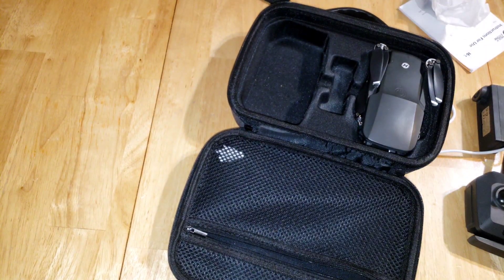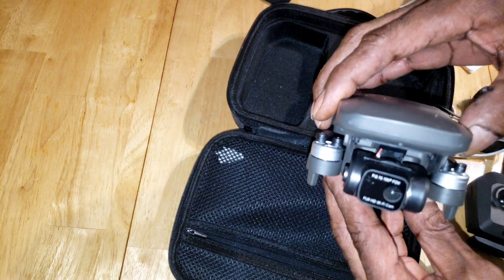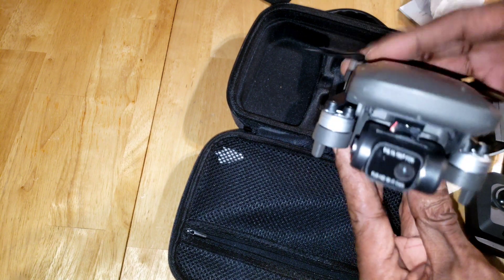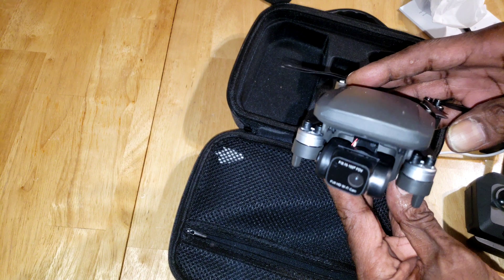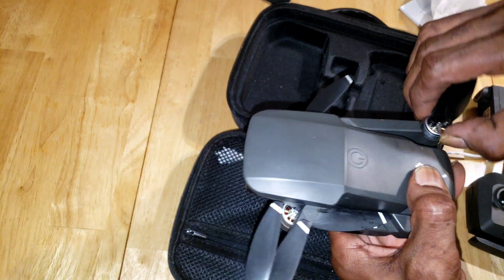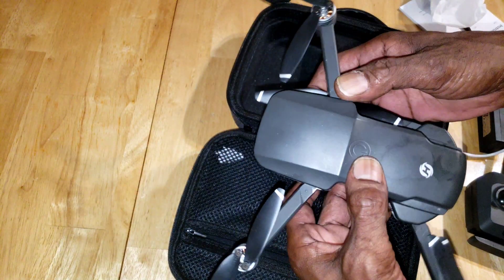Here's the drone. It weighs 276 grams, it has brushless motors, foldable props, and a two-axis gimbal with a 2.5k video camera which shoots 4k photos. It has red lights in the front arms and green lights in the rear arms.